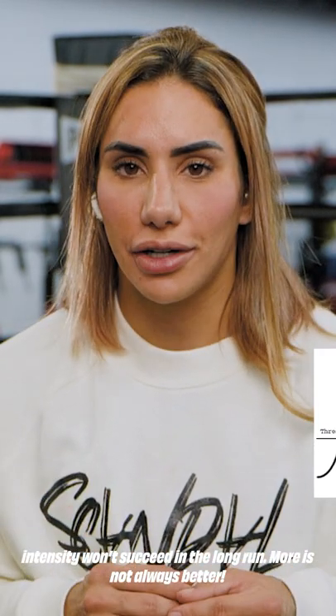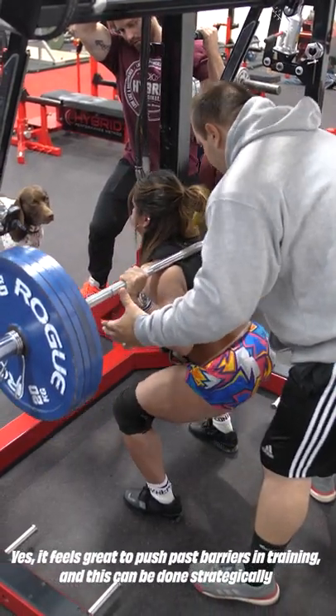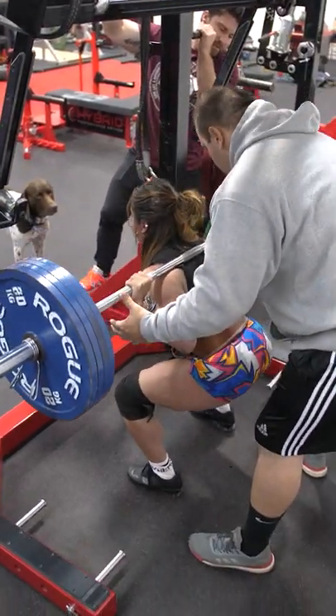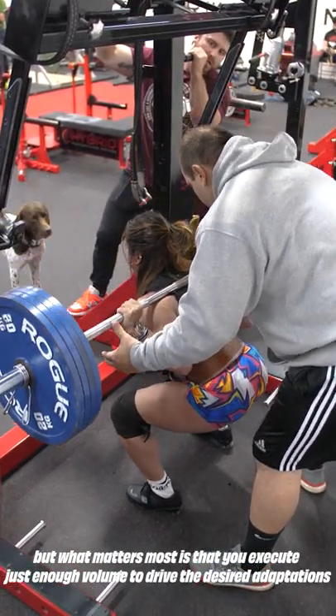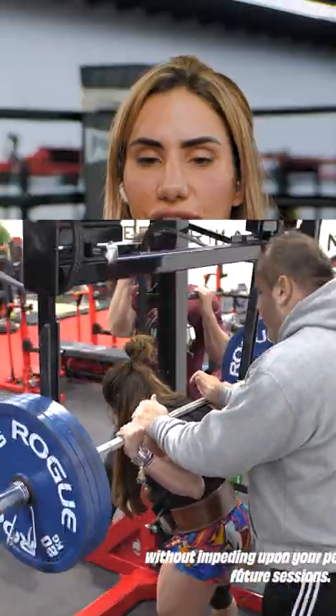More is not always better — believe me, because I had to learn that. It feels great to push past barriers in training, and this can be done strategically. But what matters most is that you execute just enough volume to drive the desired adaptation without impeding upon your performance in future sessions.